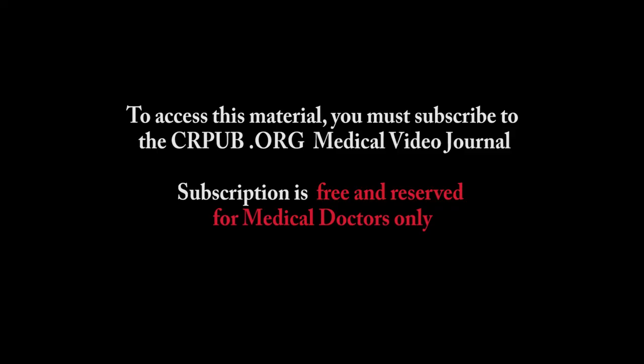To access this material, you must subscribe to the crpub.org medical video journal. Subscription is free and reserved for medical doctors only.